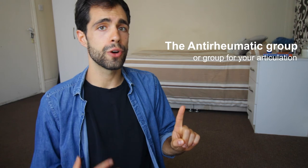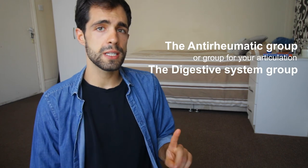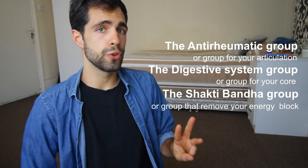The Pawanmuktasana series is divided into three distinct groups: the anti-rheumatic group, or group for your articulations such as your neck, your hip and your ankles; the digestive system group, or group for your core; and the Shaktibandha group, or group that helps to remove your energy blocks.